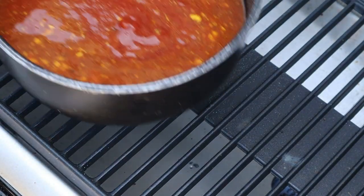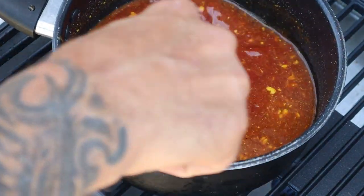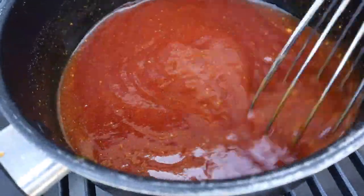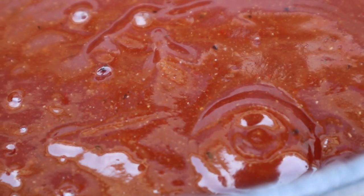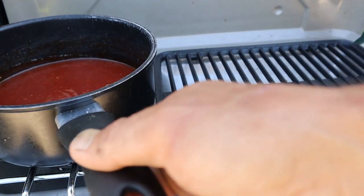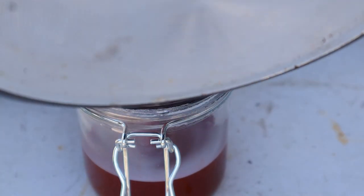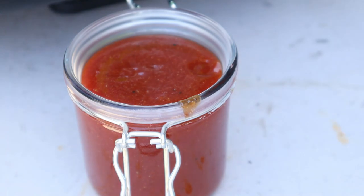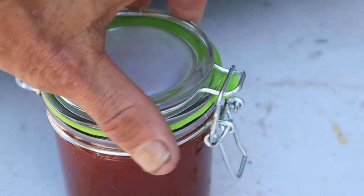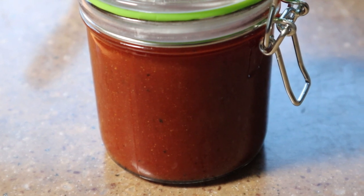Next we're gonna take our sauce and put it on the stove and let it come up to a simmer on a medium to low heat while stirring. Okay, this time we are ready to pull the sauce off the heat, set it over to the side for about 10 minutes, and then we'll bottle this stuff up and put it in the fridge for later.